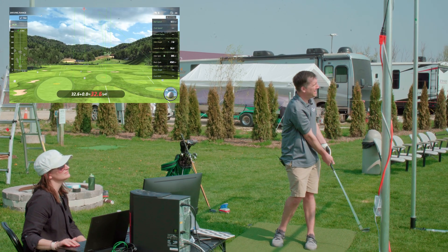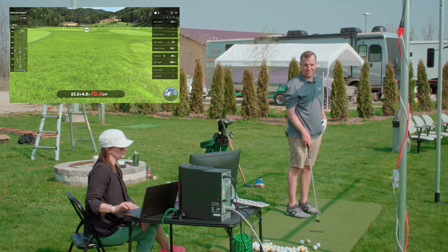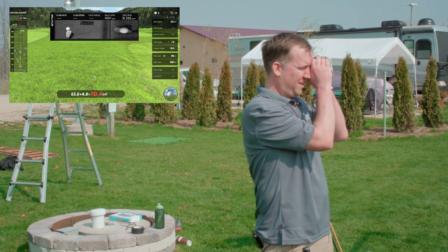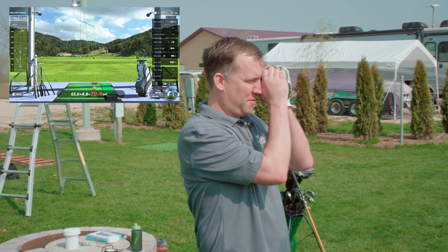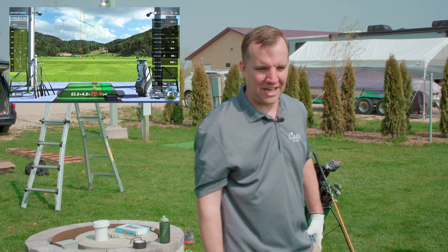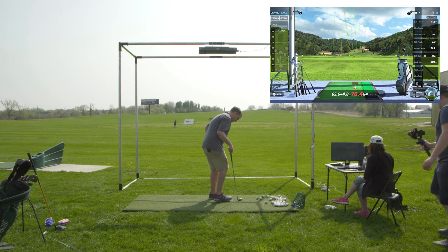I chunked it — that was terrible. That's why I'm not a good golfer: I go from the same club 130 yards down to 67 yards with that shot. It's only a 70-yard variability within the same club!